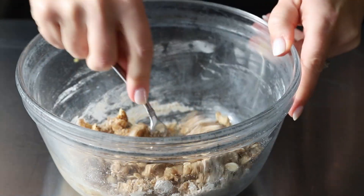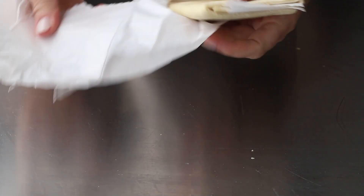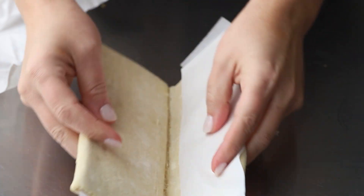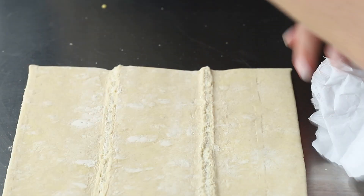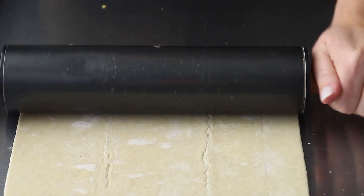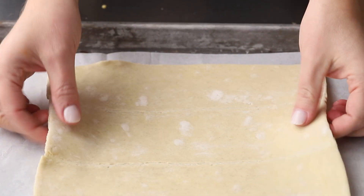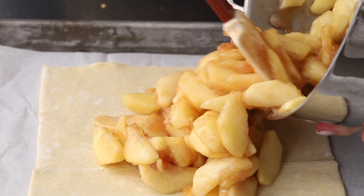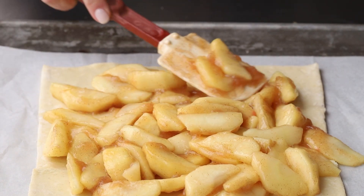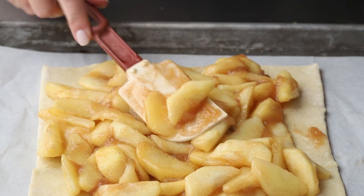If you've never used puff pastry before, you can make it on your own, but I just buy mine. I used Pepperidge Farm — there are a lot of different brands you can use. Thaw it in the fridge overnight, as it comes frozen. Once it's thawed, pull it out — they have papers that separate the sheets. Roll it just a little bit, about two to three inches bigger than when you bought it, then place it onto a parchment-lined baking sheet. Add your cooked and cooled apples right in the middle, leaving about an inch border all the way around.